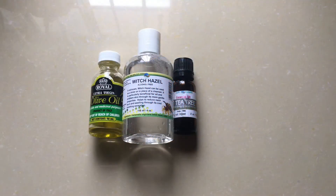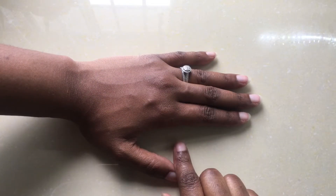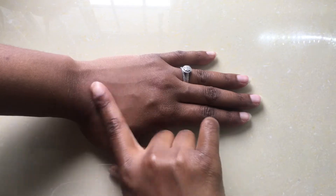Hey guys, welcome back to my channel. In today's video I'll be showing you how I use these three simple products to keep ingrown hairs at bay. The first step is to cleanse the area. Today I'll be using my hand to demonstrate — I've already washed my hand, nice and clean, no products on it.